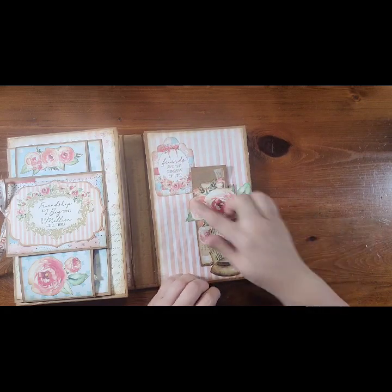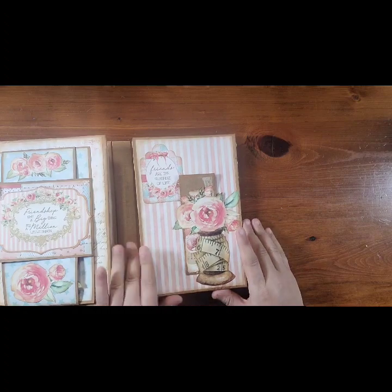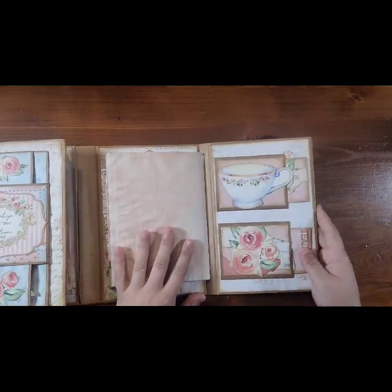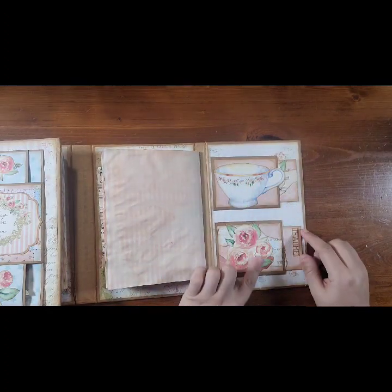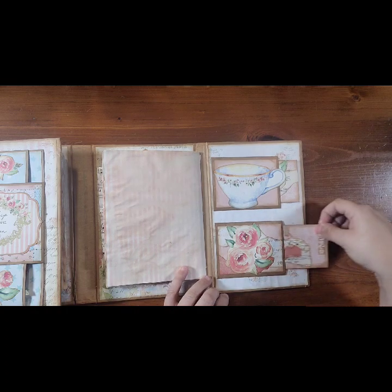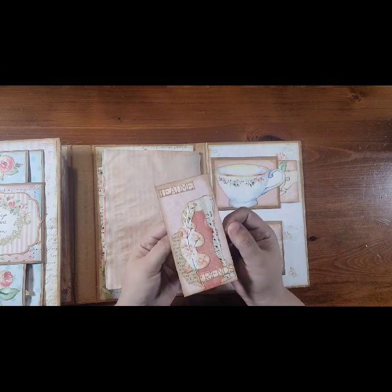'Friends are the sunshine of life,' and there's tons of tags and things. Her sets are really, really something that are just amazing. And then over here we've got double pockets — there's the tea cup, the floral roses, some of the background paper torn. Her stuff is amazing. And there's a Tea Time Friends journaling card.